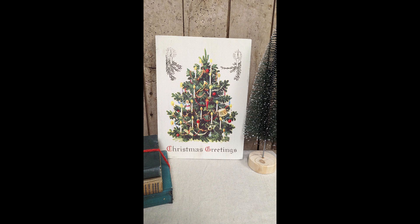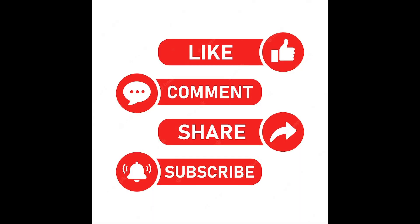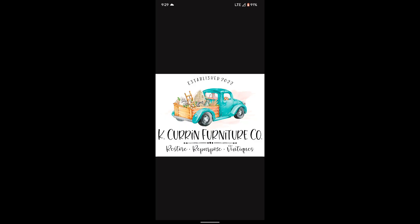Thank you guys for watching — that's all my projects. Please like, comment, share, and subscribe. Thanks guys.